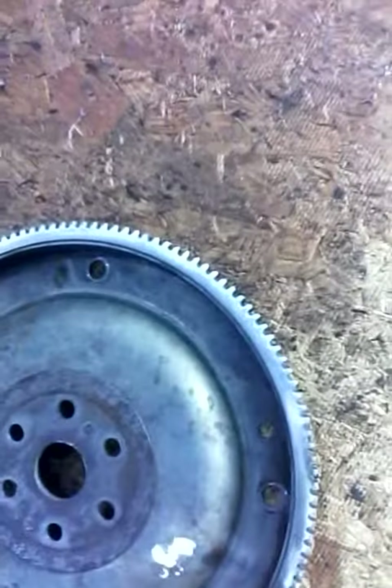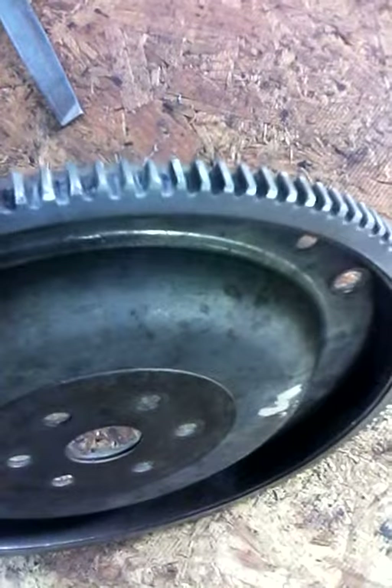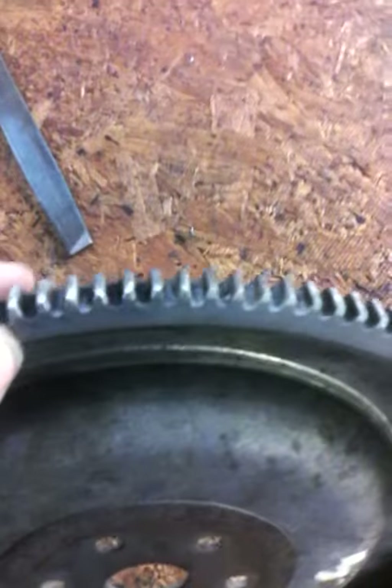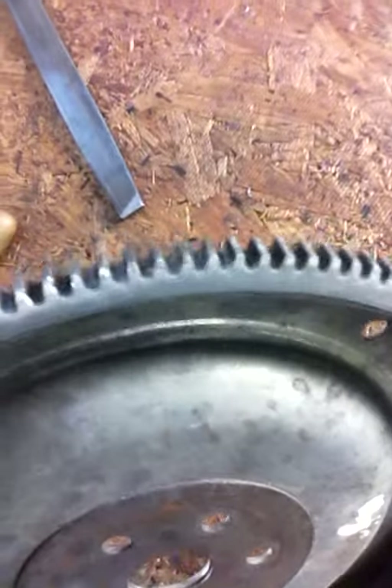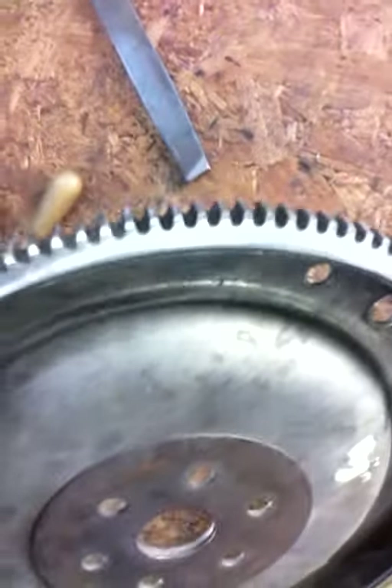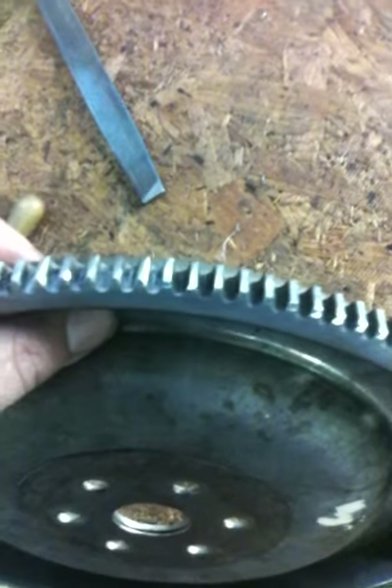I also went back to one of our fixed disc sanders and chamfered all the teeth, because they were already chewed up anyway. On this side they're square, but on this side they were already chewed up and not evenly, so I've gone through and chamfered them — that gets rid of a lot of the burrs and makes them more even.